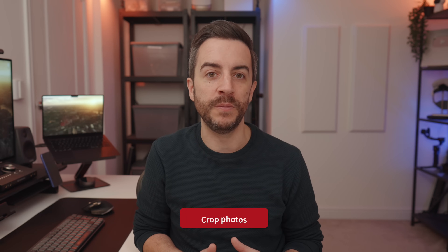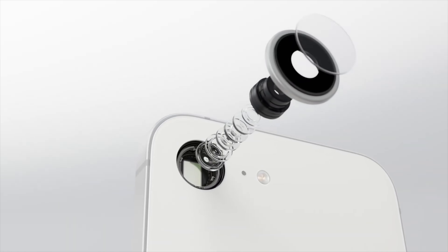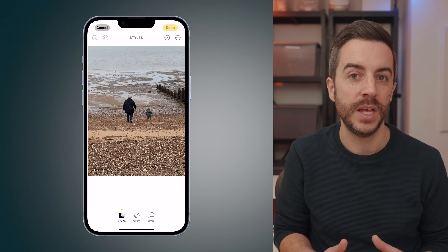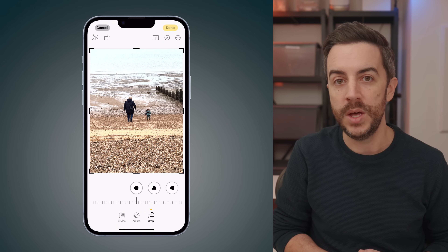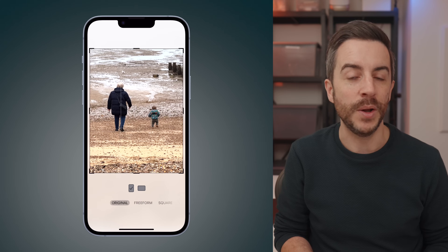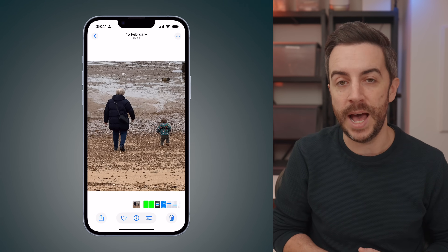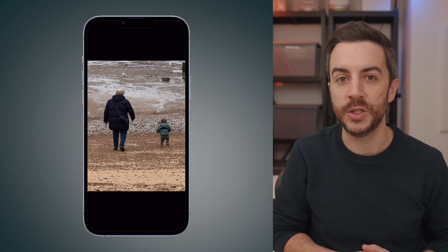One of the biggest improvements to the new iPhone 16e over the previous model is the camera. There is still only one main camera, but this time it's a 48 megapixel sensor — a huge jump from the 12 megapixel camera on the 2022 iPhone SE. Essentially having four times the megapixels means more detail in every image, which gives you greater clarity and more flexibility to zoom in and crop without losing quality. On a practical level, this means that when you're out taking photos, you don't have to worry quite as much about getting the perfect composition in the moment. Instead, when you get back into the photos app, tap edit and crop your image and you'll still retain a lot of photographic detail even after zooming in.